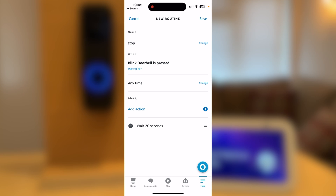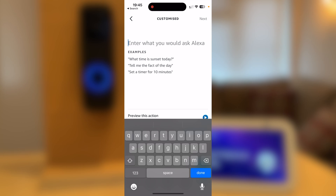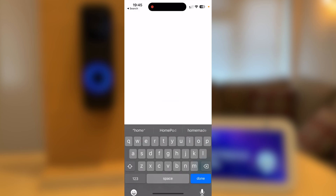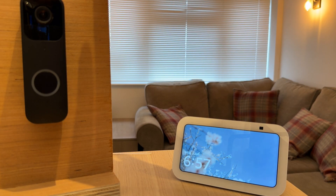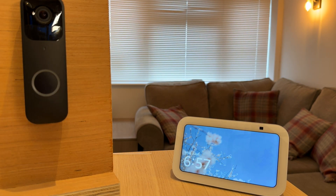You then need to add a second action. This one will be Customised and I'll just say 'Home.' Press Next, then select the device — again, Echo Show 5 third generation. Press Save. You have now created a routine that will wait 20 seconds after the doorbell's been pressed and then stop the feed.